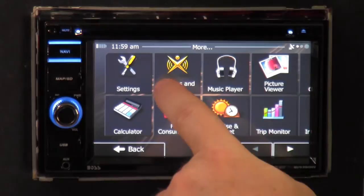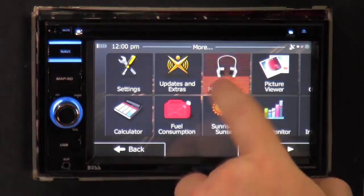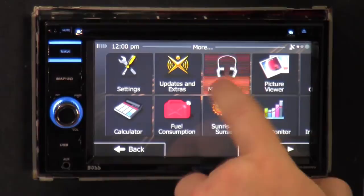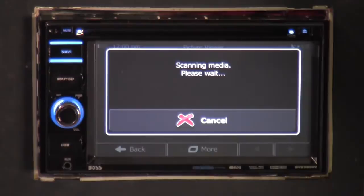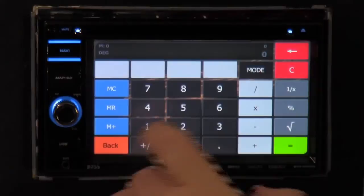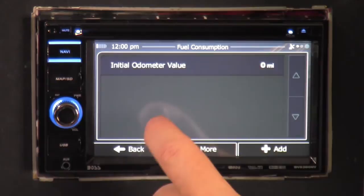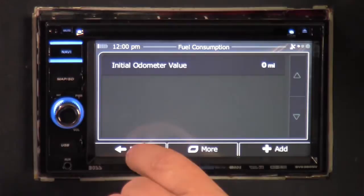Under updates and extras, you can go to NaviExtras.com to download map updates — it's not Boss Audio's site, it's NaviExtras. There's also a music player, picture viewer where you can put pictures on your USB card, a calculator, and a fuel consumption tool where you can figure out gas prices and what percentage of gas you're paying per mile on trips. There's even a sunrise and sunset feature.